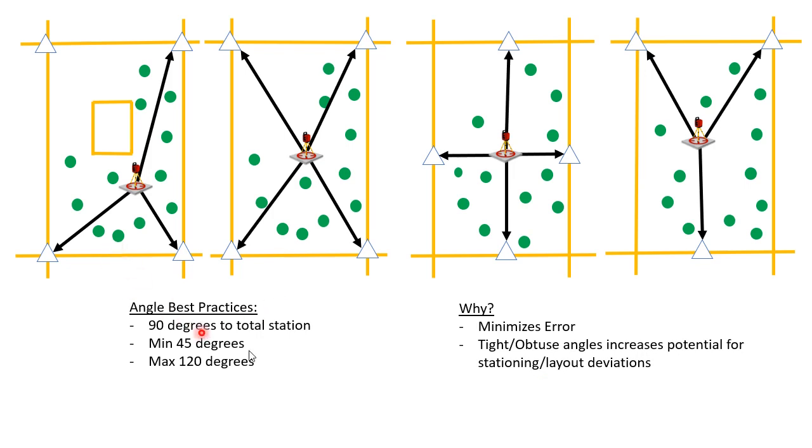If your control points are accurate and dimensionalized correctly and you're using three or four control points, the angles are not going to be nearly as important as ensuring that the control points are dimensionally correct. Angles would probably be secondary to that, but I would encourage you to set yourself up so that your angular inaccuracies will be minimal. Having poor angles is not the end of the world — just do your best with your situation.